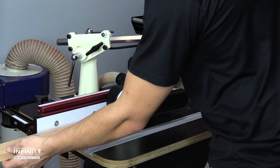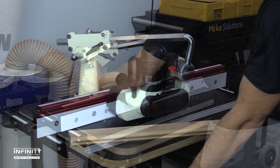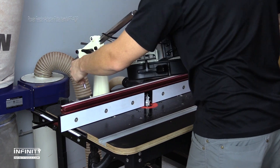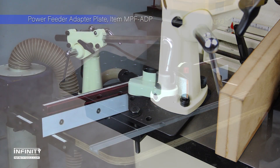Our feeder weighs in at 26 pounds and is fully adjustable to allow pieces to be run horizontally or vertically. The feeder includes a template to add mounting holes to your machines, and we also offer a mounting bracket that clamps in place for use where drilling mounting holes is not desired.